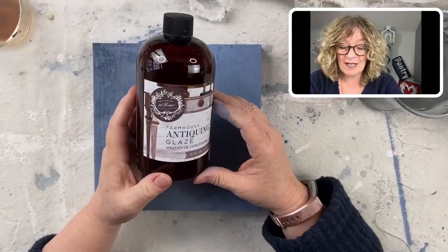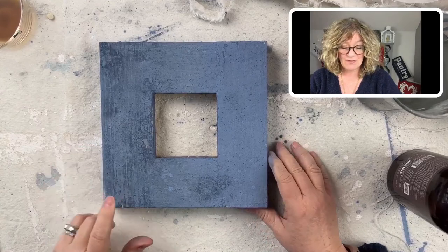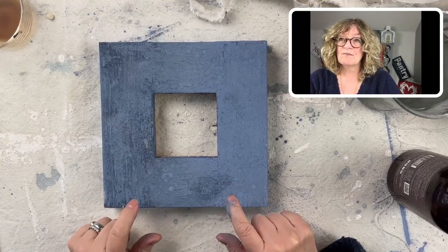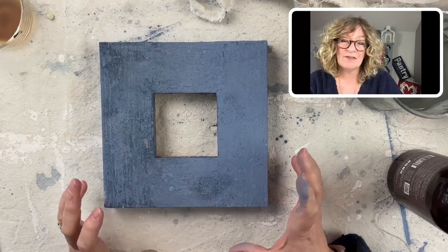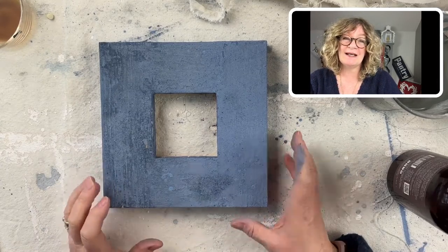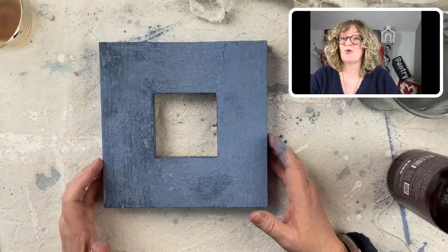This is Amy Howard at Home Antiquing Glaze, and hopefully you can see the difference between this side and this side, because it's really, really important. When you're creating milk painted finishes and understanding how to work with color, how to create age — it's called Antiquing Glaze for a reason, for sure.